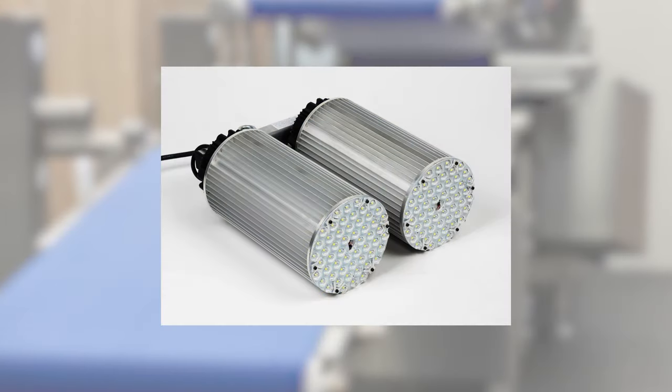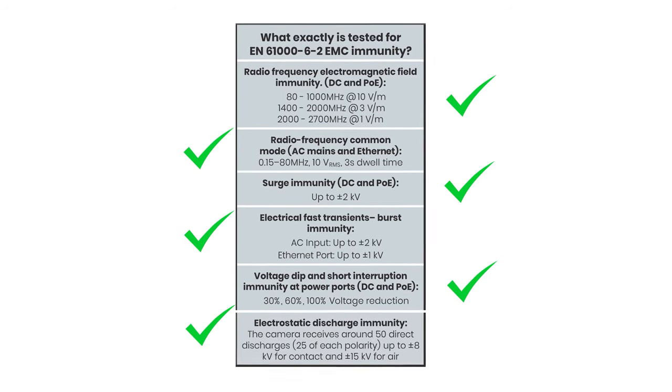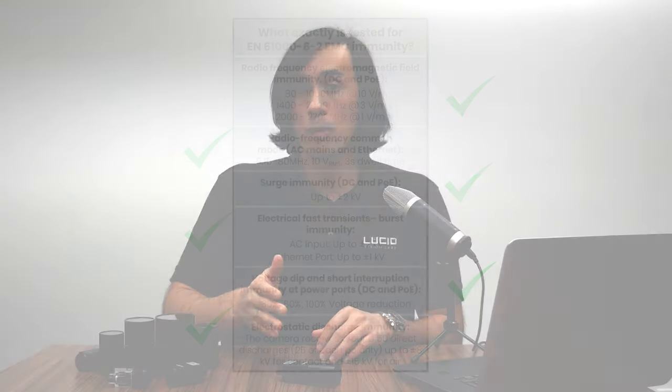We've covered the physical hazards, but what about non-physical ones? This is where we need to talk about electromagnetic compatibility, or EMC testing. In an industrial environment the camera can be exposed to electromagnetic noise, power surges, voltage dips, and other interferences from variable drives, power supplies, servo motors, conveyor belts, and even lighting. Compared to residential EMC immunity testing, the industrial EMC immunity tests the Triton has undergone ensure it can withstand stronger electromagnetic fields, higher conducted noise levels, bigger power surges, and larger electrostatic discharges while fully operational and streaming images.